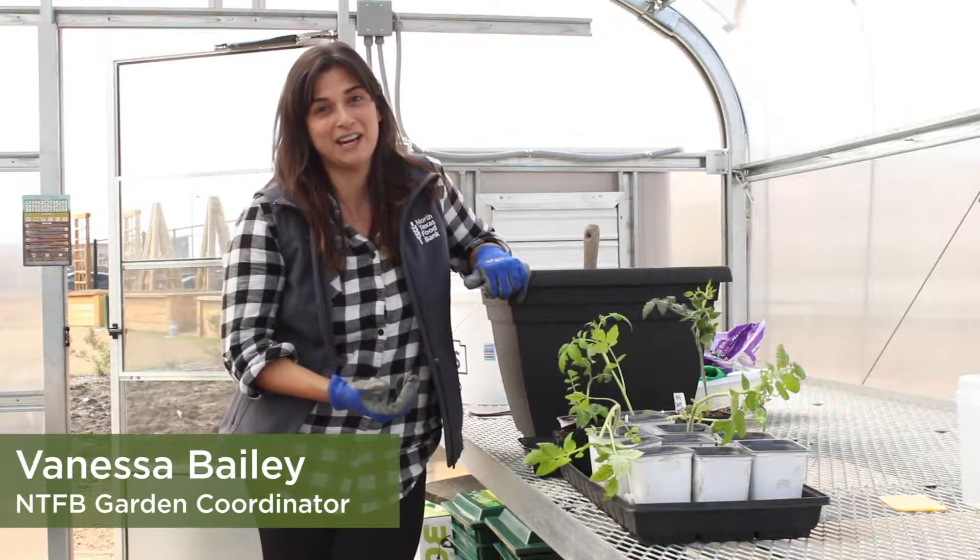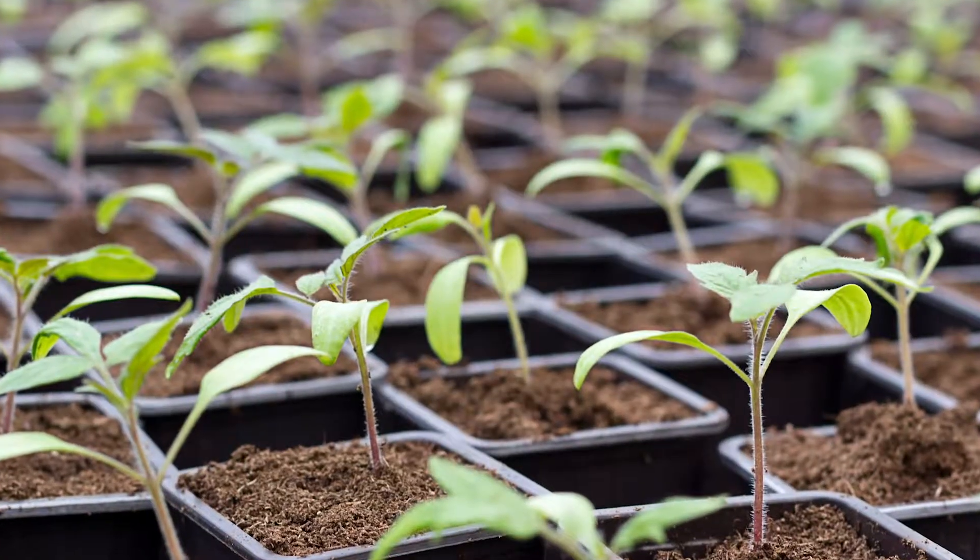Hi, it's Farmer Vanessa with the North Texas Feed Bank. Welcome to our greenhouse. Today we're potting up our tomatoes.